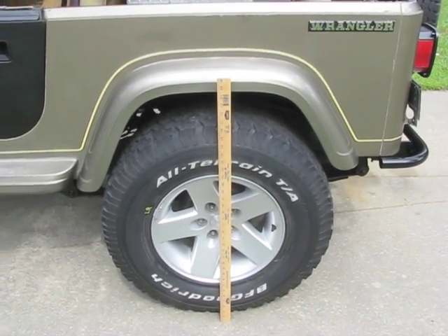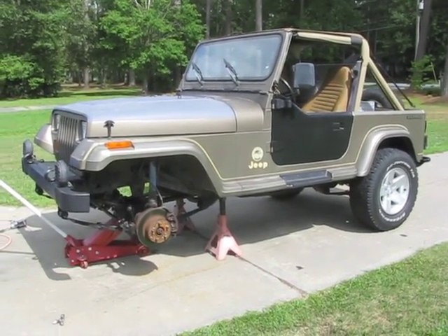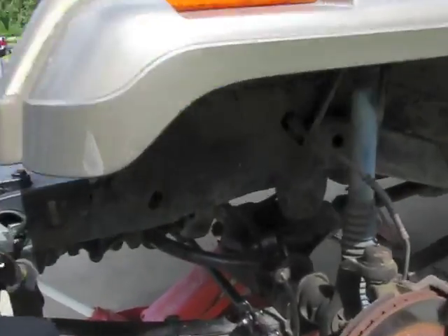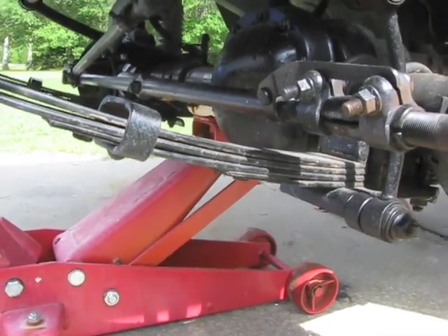Now let's get started installing this new suspension. I've got the front up on jack stands and the front tires and wheels off. I've got the jack basically holding up the weight of the axle so when I start taking things loose nothing goes falling on me.